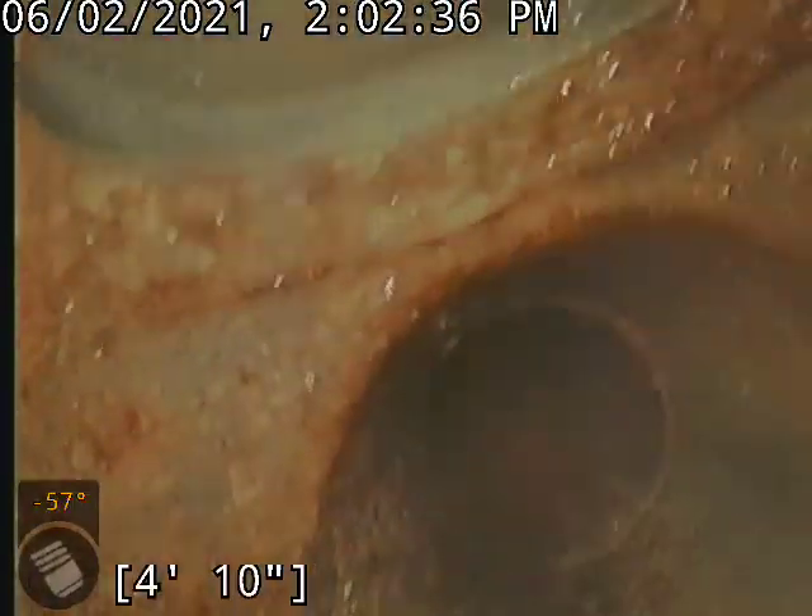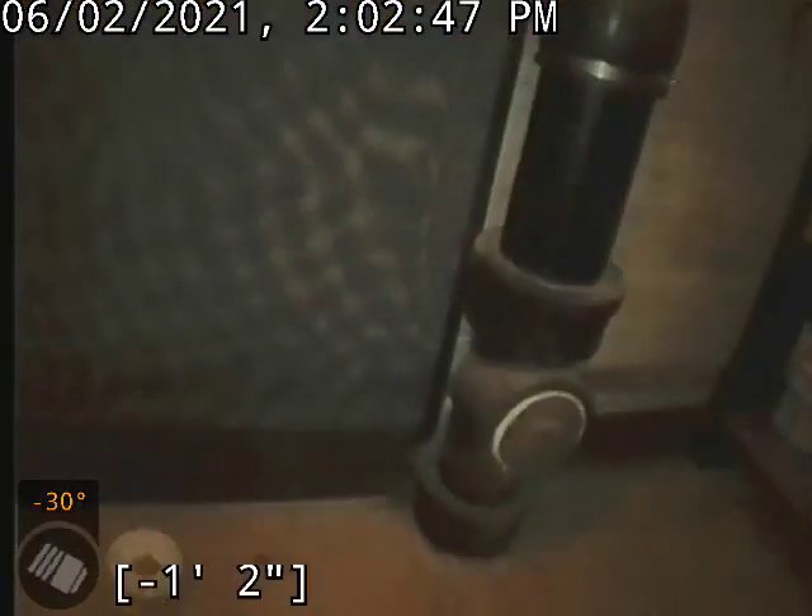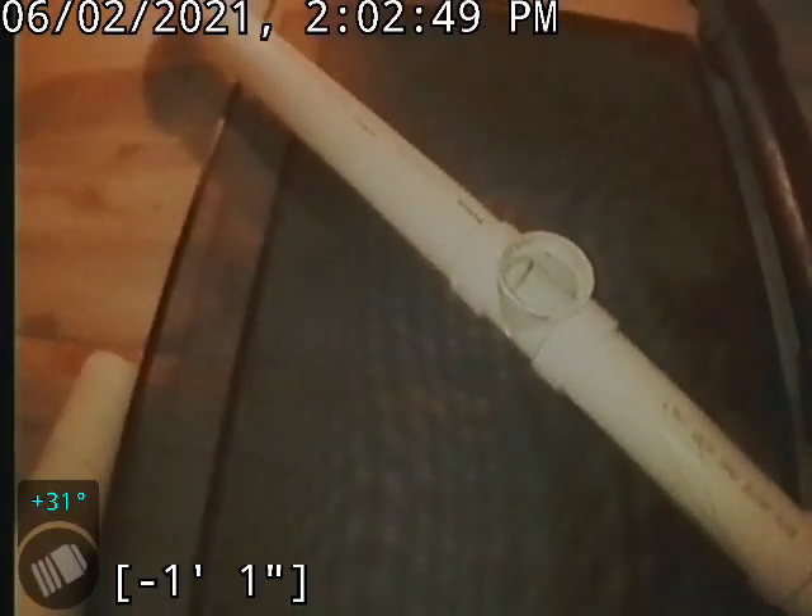Now we're coming to our vertical. We got this little add-on or what have you, tied into the main stack there. This is where we accessed it from. Thanks for watching.